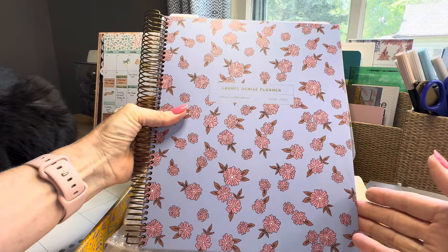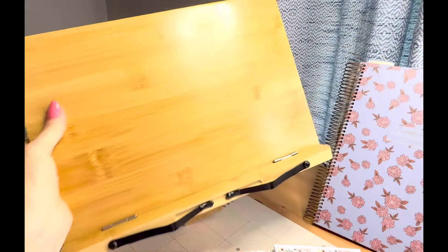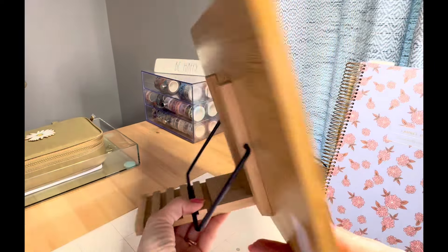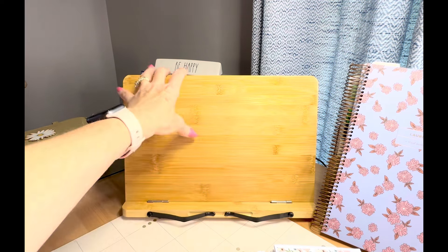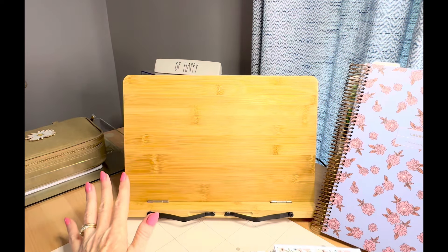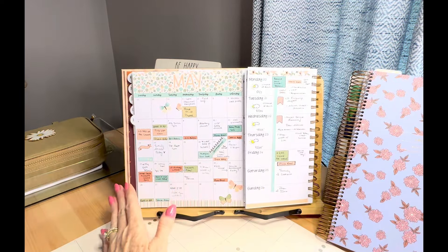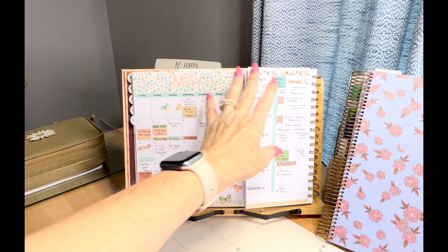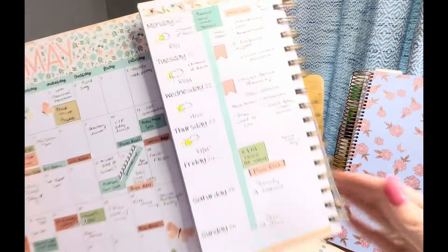I'm going to open this up and take a peek, then share it all with you. I want to mention this planner stand — it's actually a recipe book holder from Amazon, I'll link it. It is a favorite stand of mine because it is sturdy and so pretty. I've been using it with the Laurel Denise planner but I have to fold it over so it will fit, and then I can see my calendar all in one and my weekly, which I love.